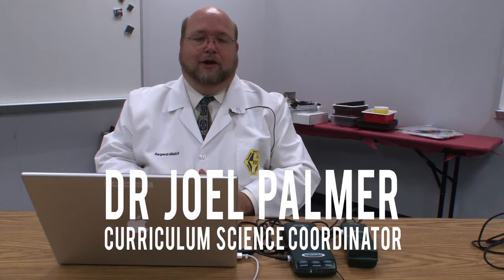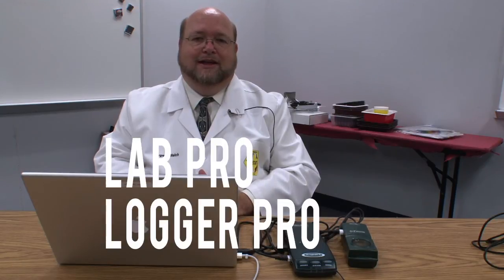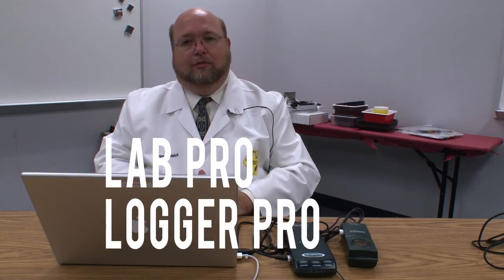Hello, I'm Dr. Joel Palmer, the Curriculum Science Coordinator for the Mesquite School District. I'd like to take a minute or two to talk to you about the LabPro equipment and the LoggerPro software you have available on your campus.